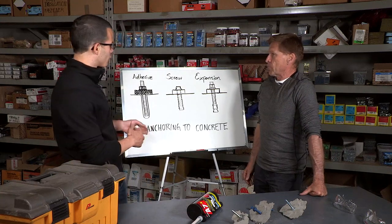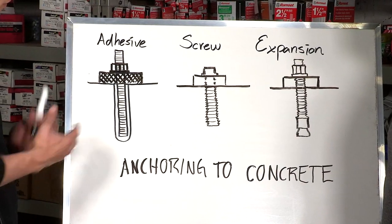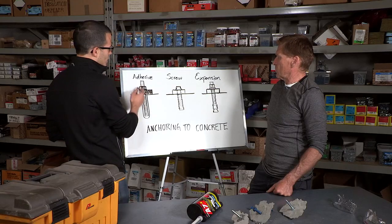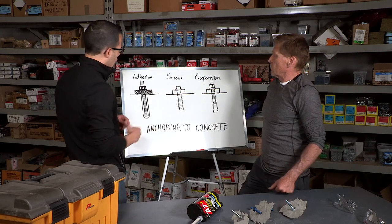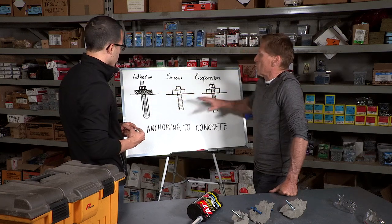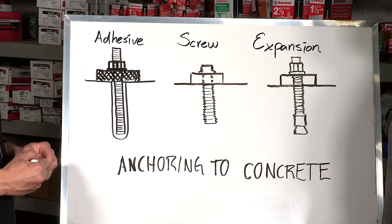When we're anchoring to concrete, there are three main interaction anchors you can use for this application. One of them is adhesive, another is screw anchors, and then expansion anchors as well. They all work differently. Can you tell me in general terms what the advantage of each is and why I would use one over the other in a particular situation?